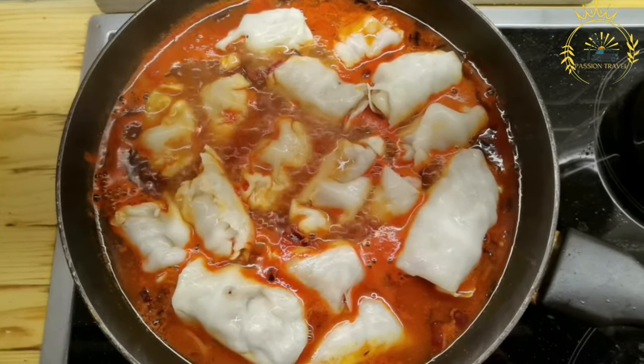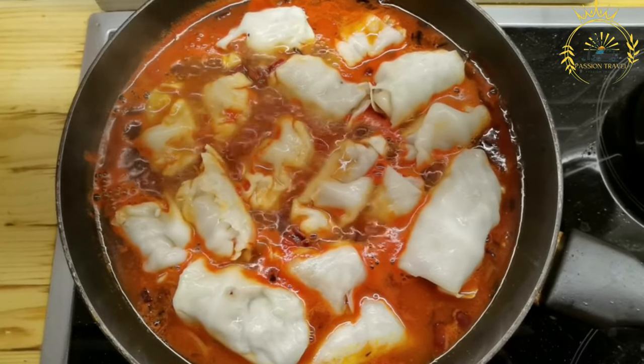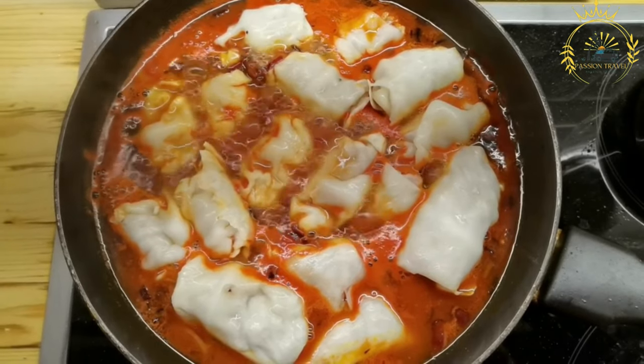Once the Holubtsai are rolled and placed in a pot or baking dish, they are covered with the tomato sauce and simmered or baked until the cabbage leaves are tender and the flavors have melded together.